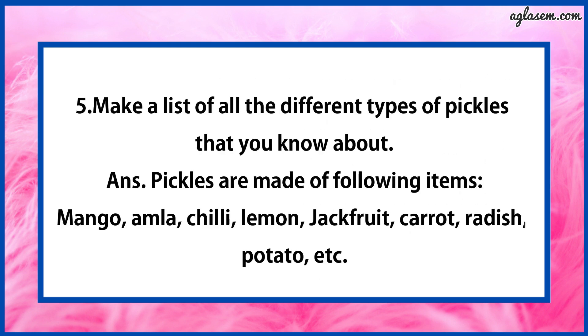Question number 5 says: Make a list of all the different types of pickles that you know about. The answer is: pickles are made from mango, amla, chili, lemon, jackfruit, carrot, radish, potato, etc.